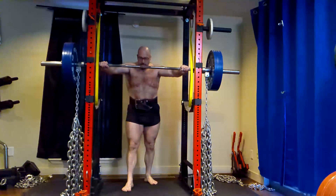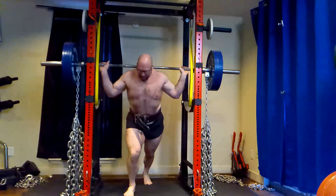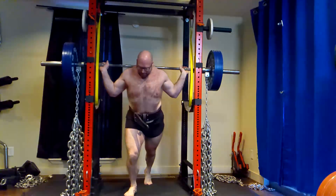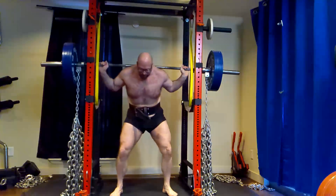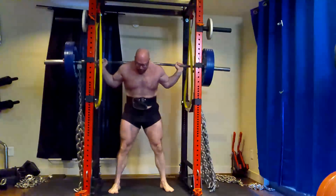Today was my max effort lower day. They're all max effort days now as we do training maxes at the start. Quick reminder for those watching — please click like down below. We got a lot of work done today, a lot to talk about.